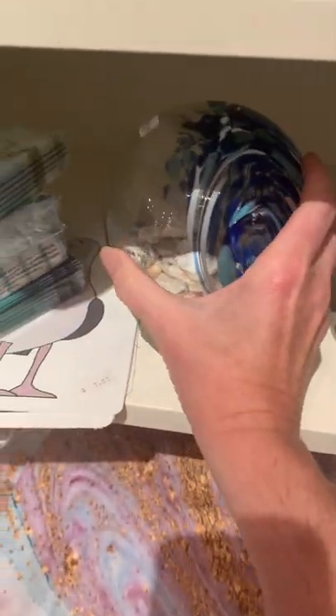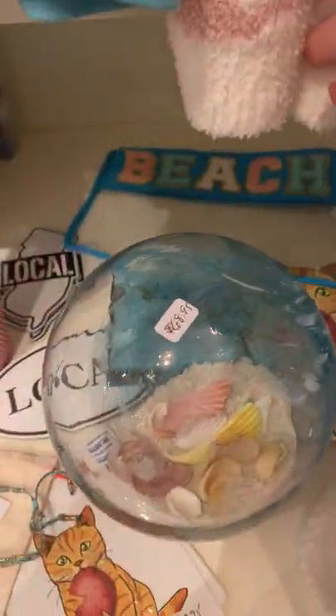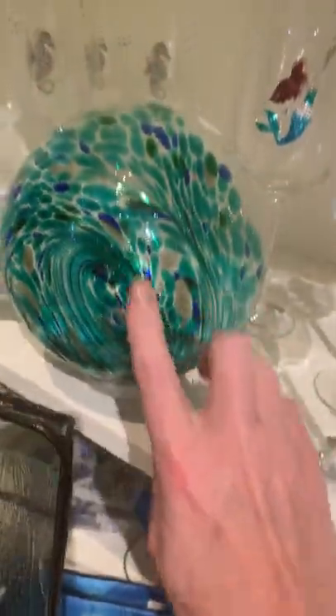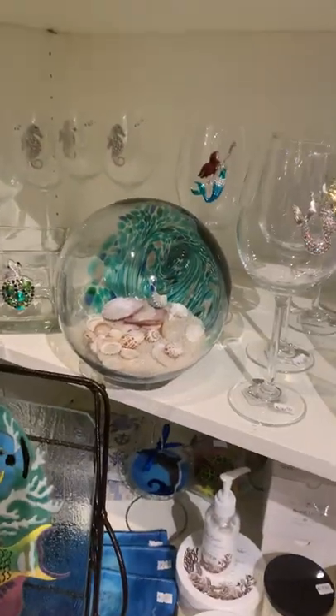They do come in like a brighter blue color, this more quiet aqua, and the mix of the two. They have all different shells in them. There's this really pretty one that has almost like an iridescence to some of the paint. I think these are really cool — great gifts for people who love the beach.